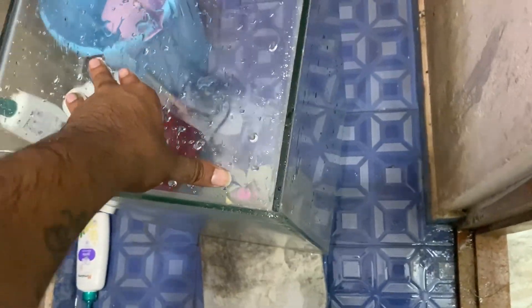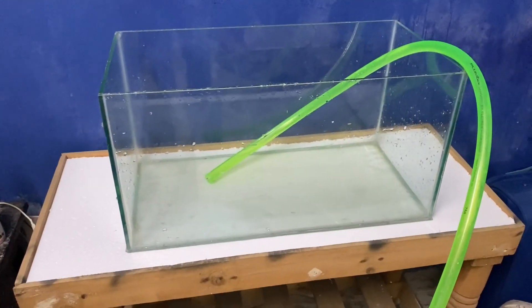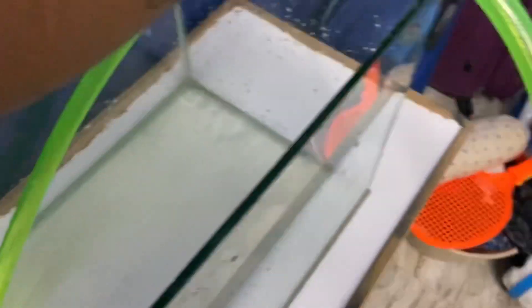There is a catfish tank and a goldfish — this tank is very good. There is a goldfish in this tank. That is why we don't have to take the Gourami. We don't have to take the fish in this tank; it is very good.